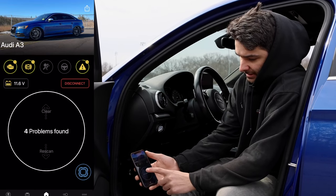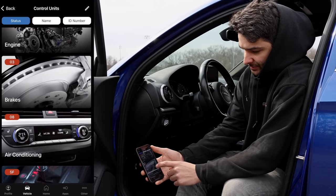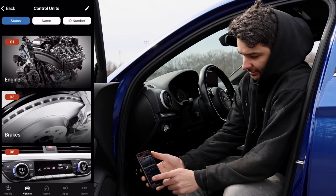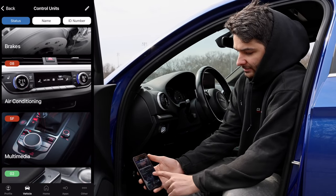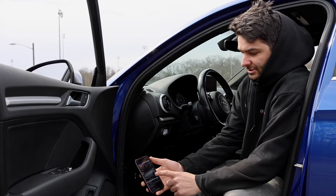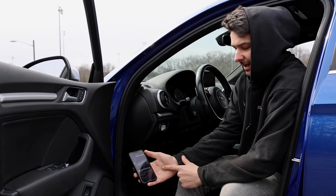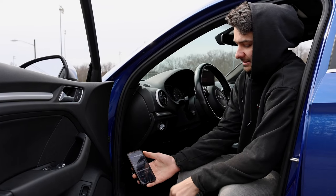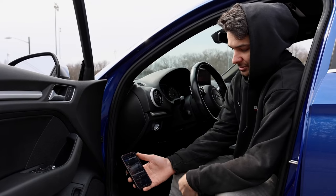I found four problems. I have an engine problem, a brakes problem, an air conditioning problem, and a multimedia issue. The multimedia one is because I don't have satellite radio. The engine code is for the oxygen sensor because I'm running rich with a tune. The A/C issue is a malfunctioning flap I need to replace. Now let's get into the important part — the functions and codes to customize the car.